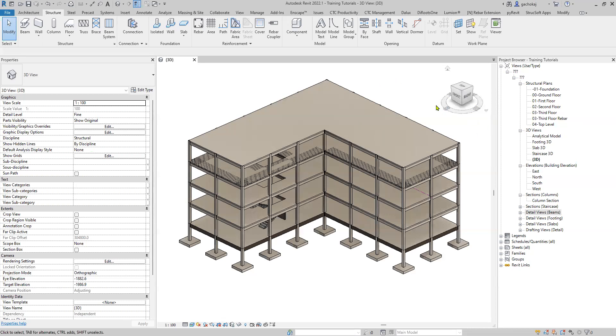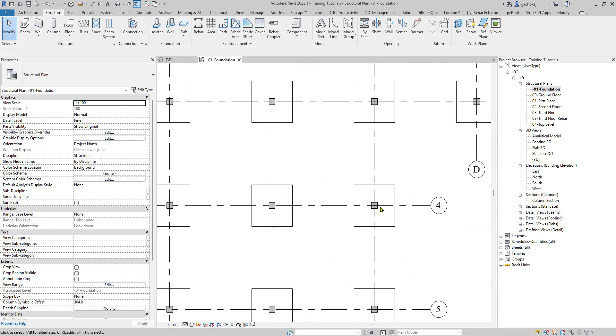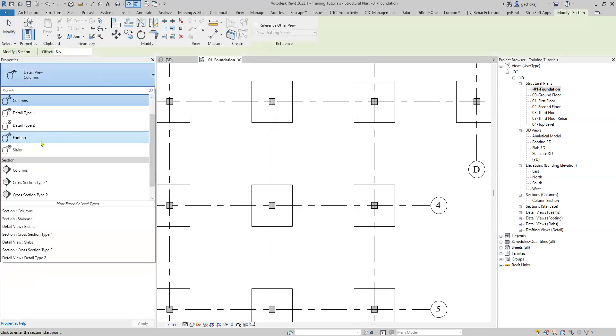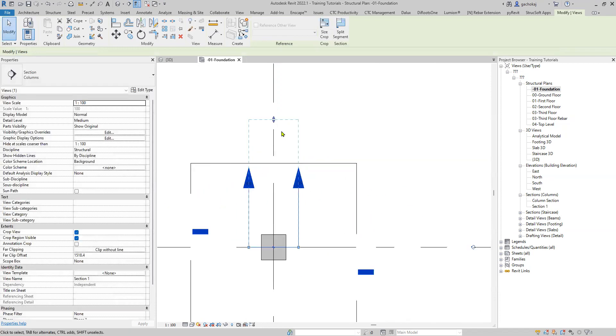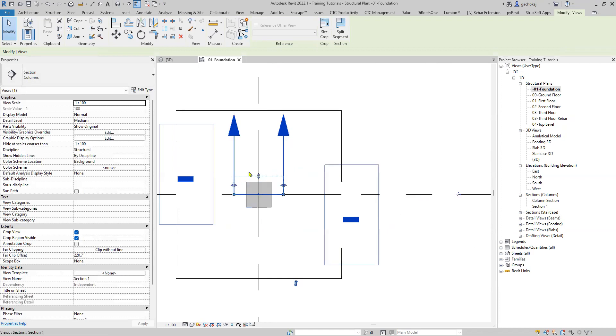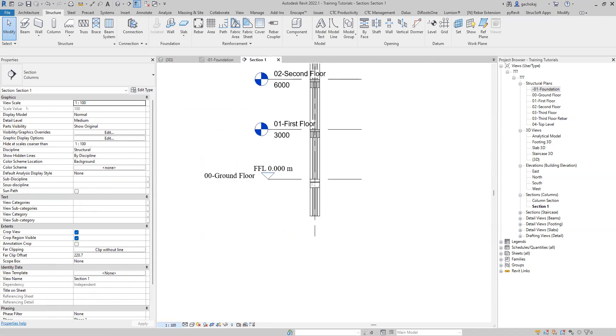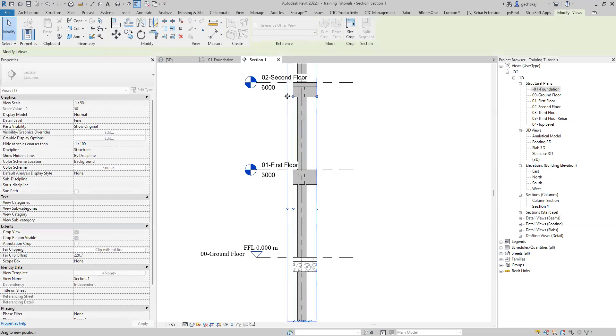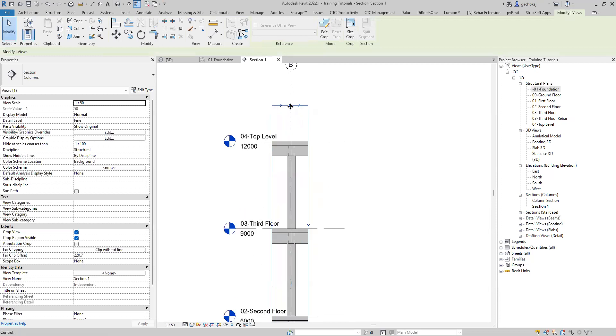To reinforce the column we'll need to cut a section through it, so we can use the foundation plan. Under the foundation plan, select any of your columns and cut a section. We'll use the section tool in the quick access toolbar and change this to a cross section so we see the entire column. Cut a section at the center of the column and make sure the extents are just outside it. Double click on your section to open it, change the scale to 1:50 and the detail level to fine, then extend the section a bit.